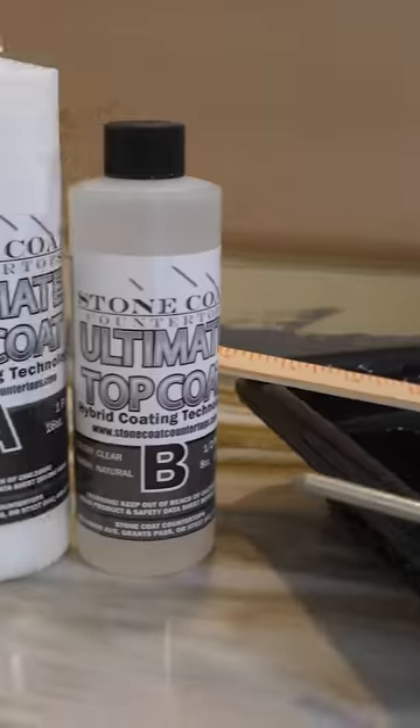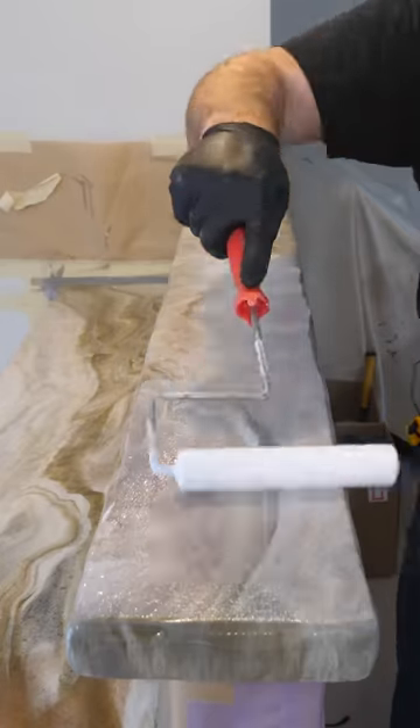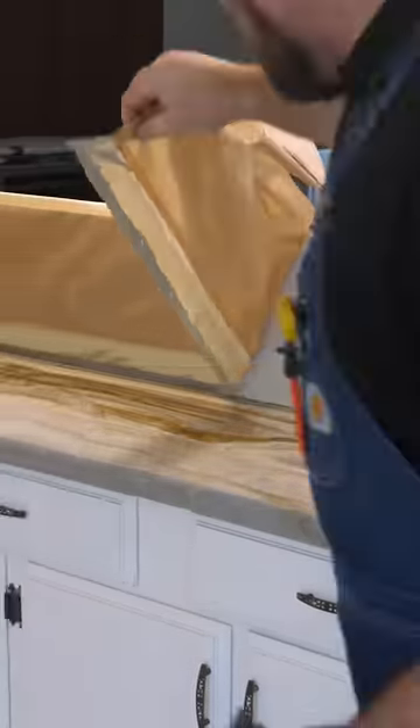Stone Coat Epoxy cures overnight. We were back the next day to apply the ultimate top coat, which brings the sheen level to a more natural look and adds a layer of durability that makes these countertops last a lifetime.